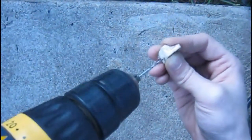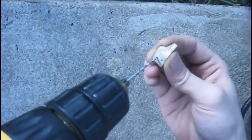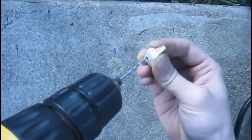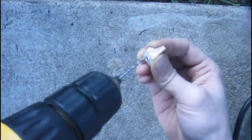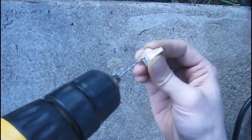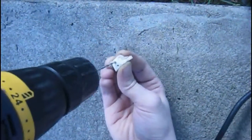I slowed this clip down so you could see it a lot better. Here's the second hole I'm putting in now. Wait for it — it's going to be funny. I should have just left it the way it was, but I decided to give it a little bit of a bigger hole.